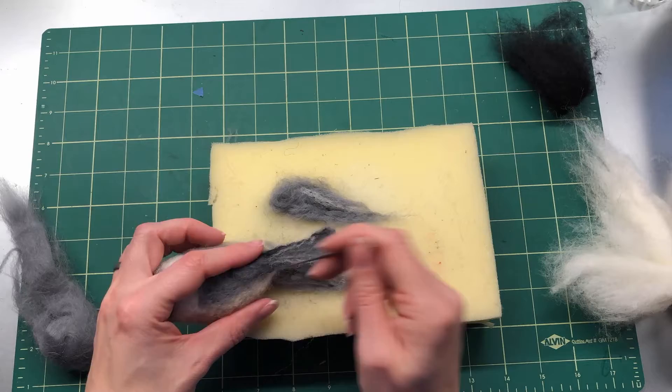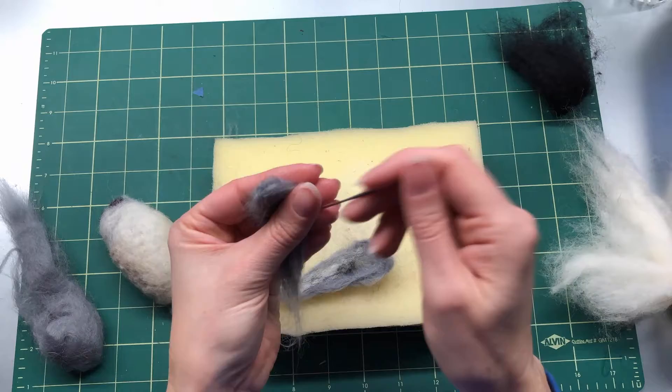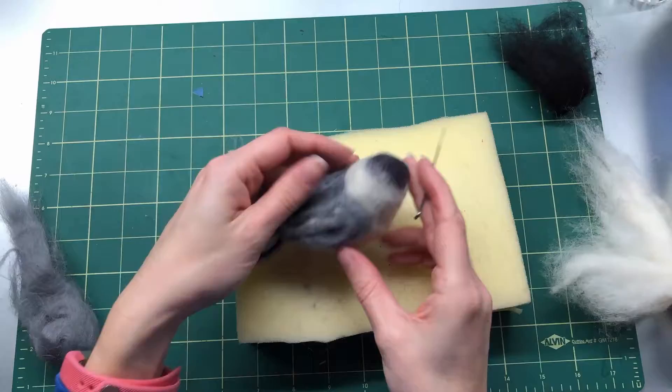Felt around all the edges to neaten up the sides — careful of your fingers. Attach the tail where you think it ought to go and try to keep it nice and straight. Do the same thing for the wings: felt around the edge so they're kind of sharper and less fuzzy. Be careful while you're felting them on to make sure none are too high or too low — keep it symmetrical — and once you're happy with where they are, felt them down.